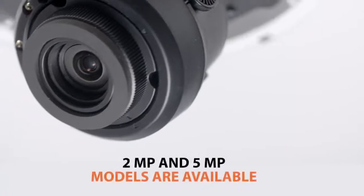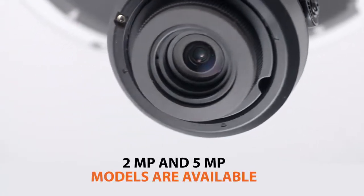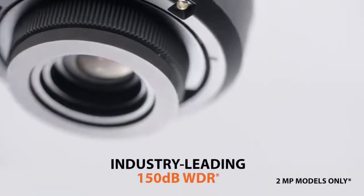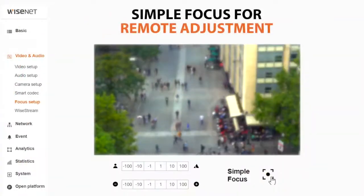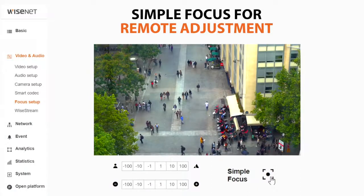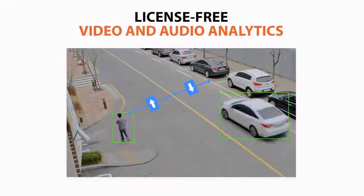Models are available in 2-megapixel and 5-megapixel resolutions and are shipped with high-value Hanwha Techwin features, such as industry-leading 150dB wide dynamic range for difficult lighting conditions, and Simple Focus, which allows you to make instant focus adjustments remotely from your workstation or mobile device, as well as license-free intelligent video and audio analytics.